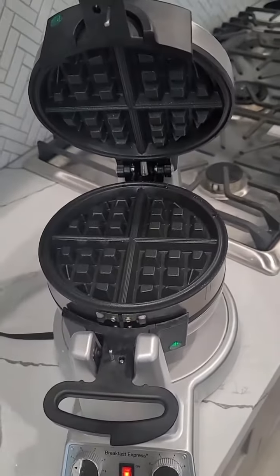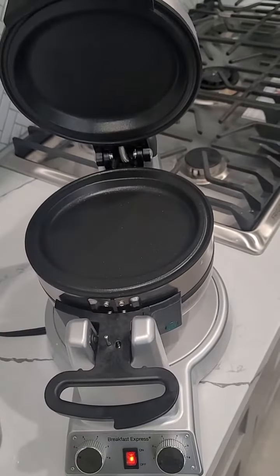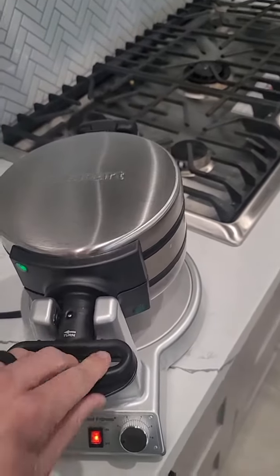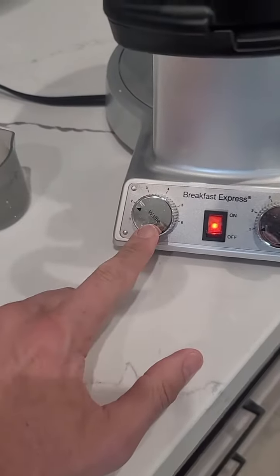You've got the waffle on the top, and then you rotate it over and you've got the omelet slash pancake maker. Really super handy. It heats up fairly quick — this is the waffle side so you can set the settings there.